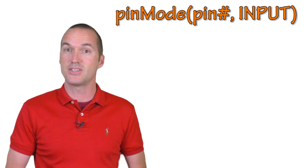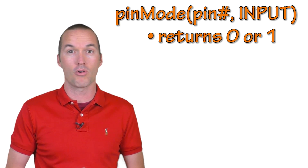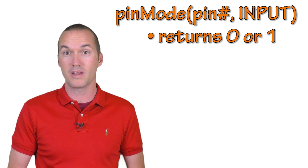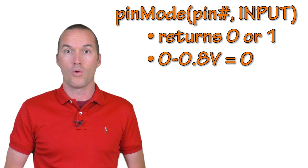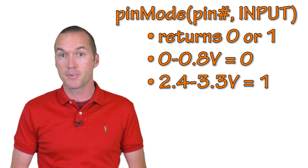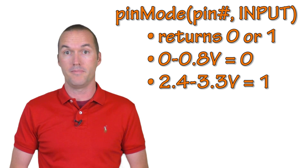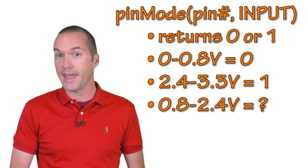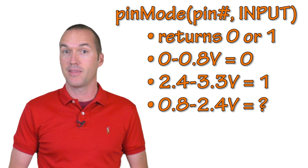The first major pin mode we're going to look at is the digital input. A digital input will give us a value of either 0 or 1 when using the digital read function. When a pin on the NodeMCU is connected to ground or a voltage under 0.8 volts, it will return a 0, and when it's exposed to a voltage over 2.4 volts, it will return 1. Anywhere in between 0.8 and 2.4 volts, you won't reliably be able to predict the pin reading.